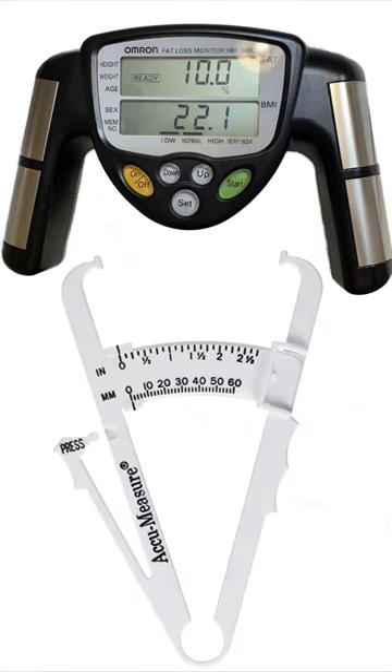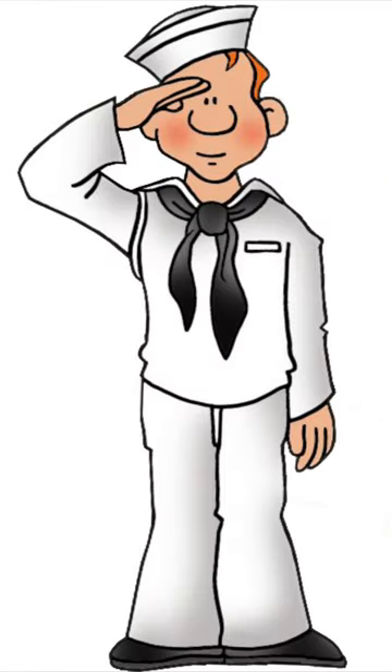I've used three different methods to estimate body fat percentage at home: bioelectric impedance, calipers, and the Navy method. By far, the Navy method is the cheapest and easiest to use.